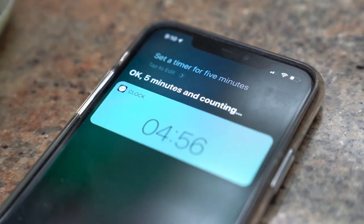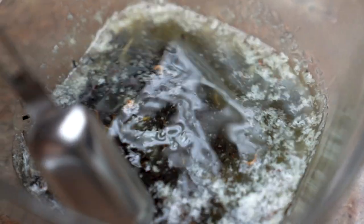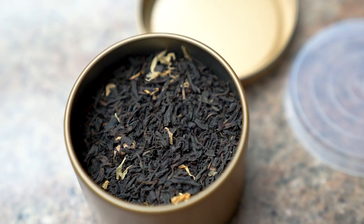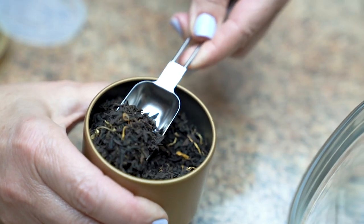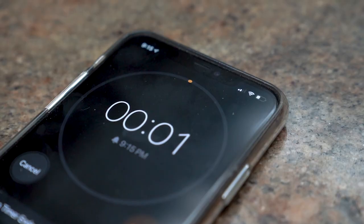Let that steep for about 5 minutes or for however long you normally steep your tea for. Just keep in mind that the longer it steeps the stronger the tea flavor will be. That can also mean more bitter depending on what tea you're using. You can also use jasmine tea or any type of tea if you don't really like Earl Grey. And if you don't have loose leaf tea, tea bags will be just fine.